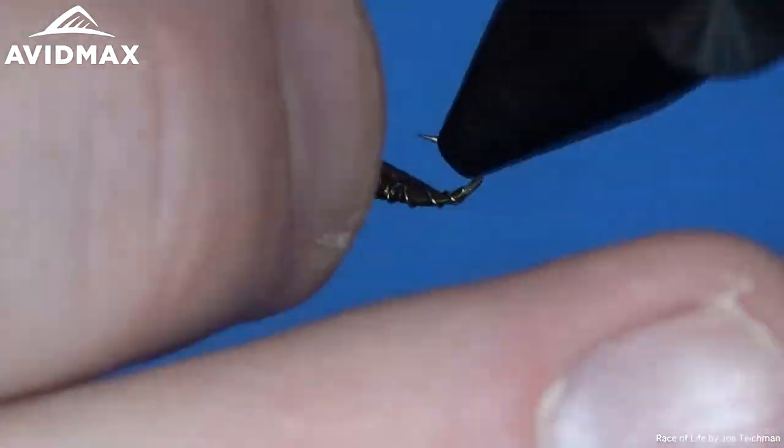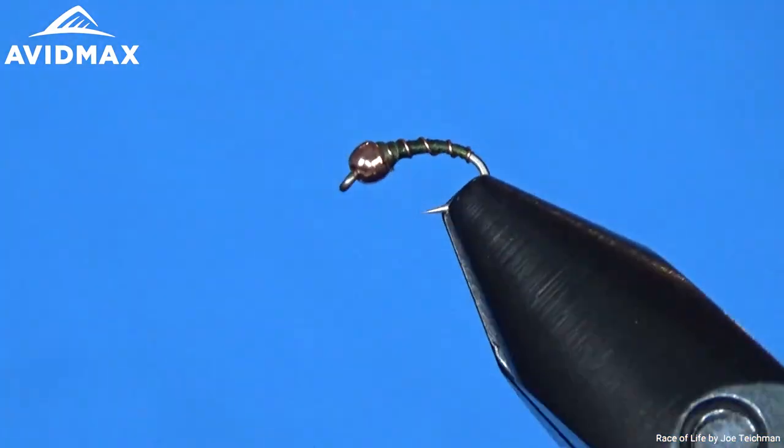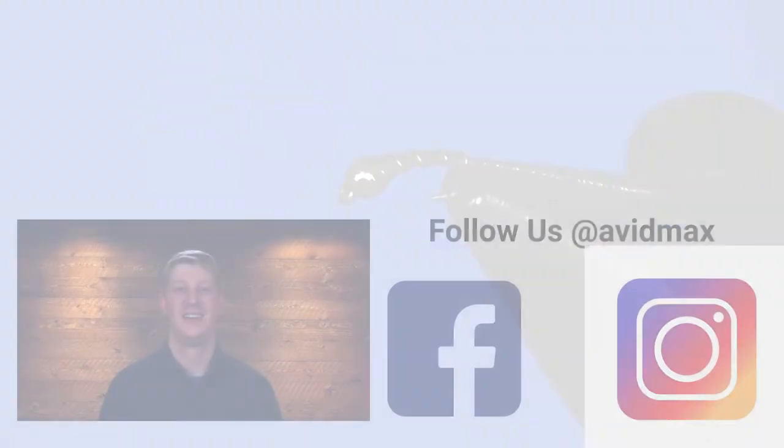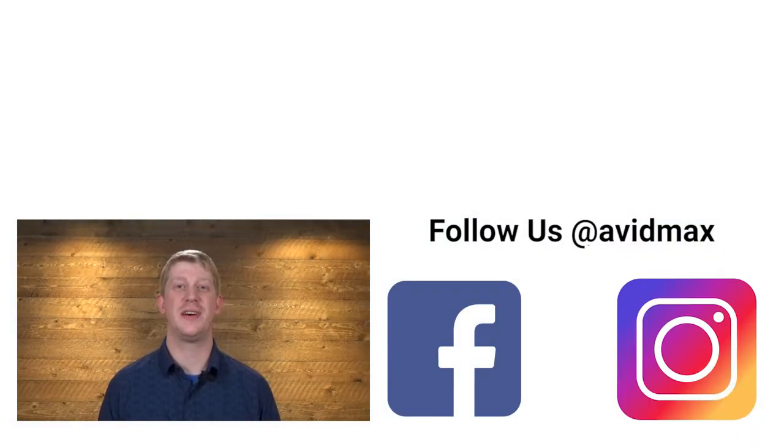Thanks for watching — welcome to the Avid Max YouTube channel.